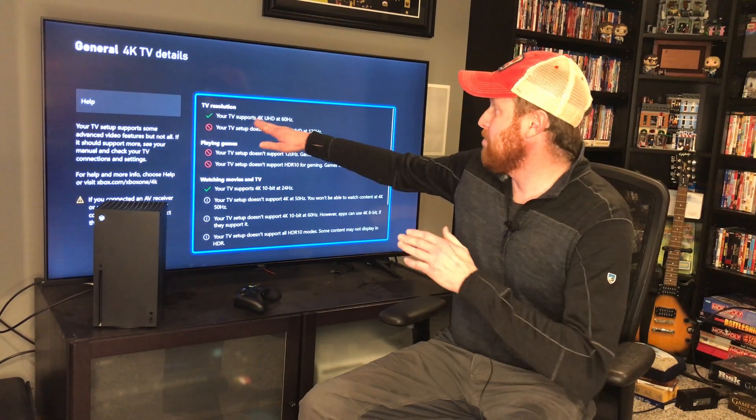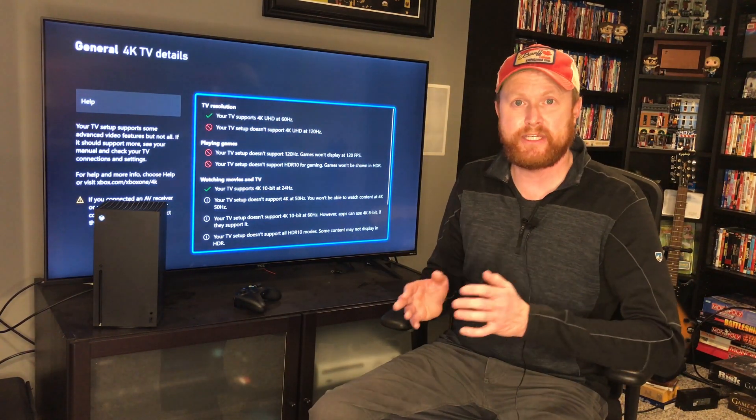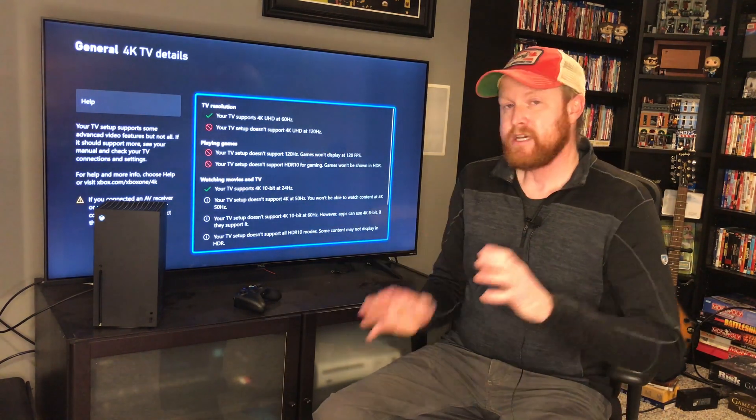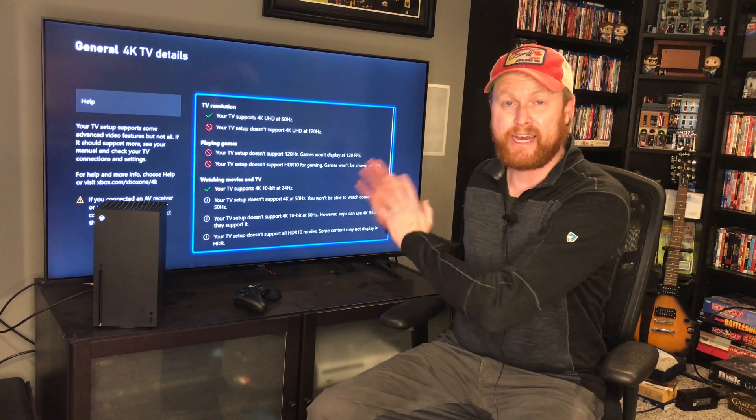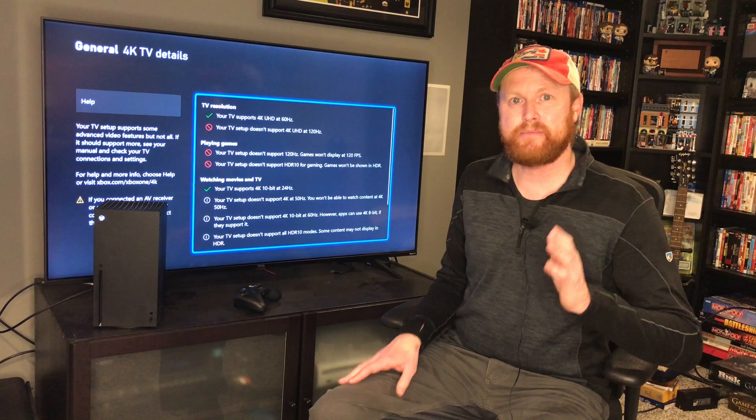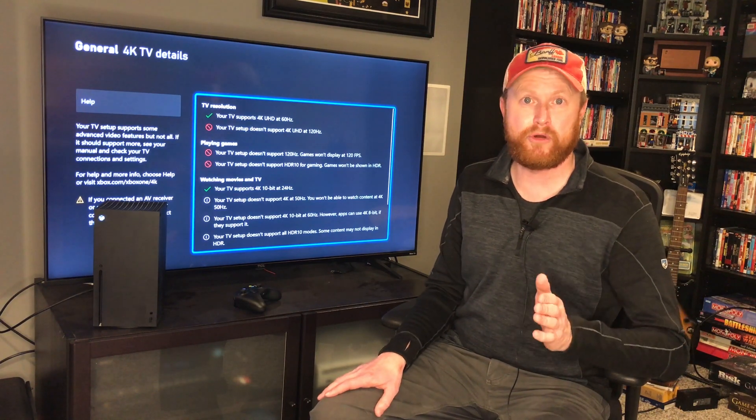At the very top of the screen, we can see that my TV supports 4K UHD at 60Hz, but it doesn't support it at 120Hz. If you want your Series X to be able to play at 120Hz on your TV, your TV needs to be capable of 120Hz, and that is going to be dependent on the HDMI input on your TV.